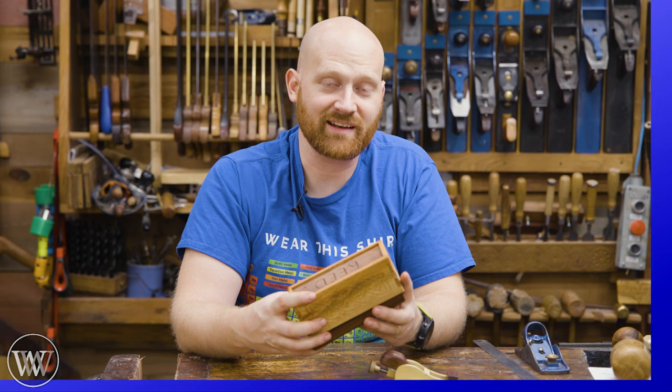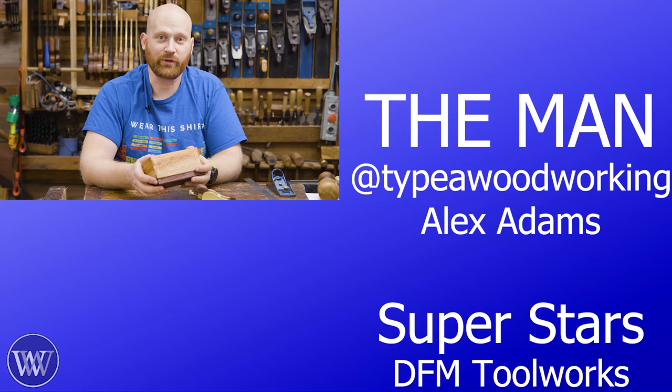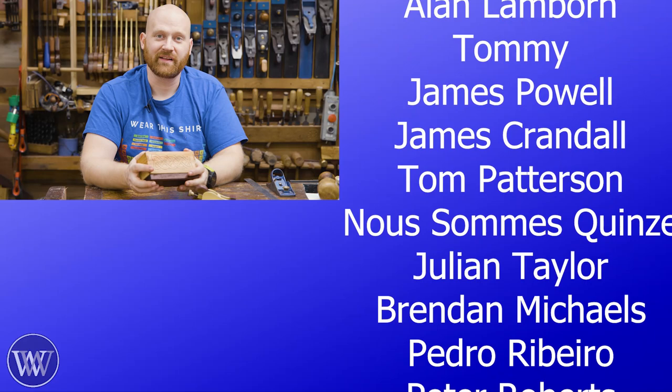YouTube picks who gets to see this, so you get to tell YouTube which videos you want them to show. If you want to take it even farther, there's a bunch of names over here — those are all patrons on Patreon. Without patrons, we wouldn't be here. Between Patreon, members, and people who click that thank you button, we wouldn't be here. You guys are the ones who keep us going — without you, the lights wouldn't be on and the videos wouldn't be coming.